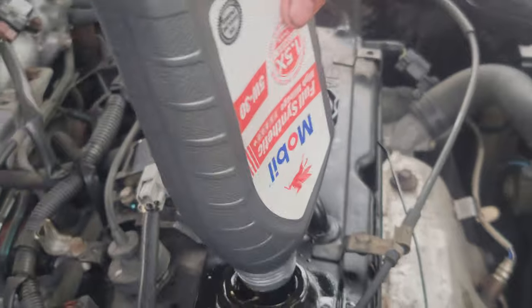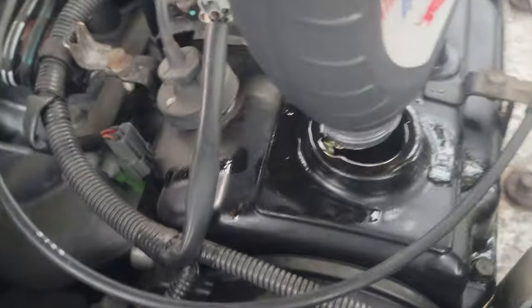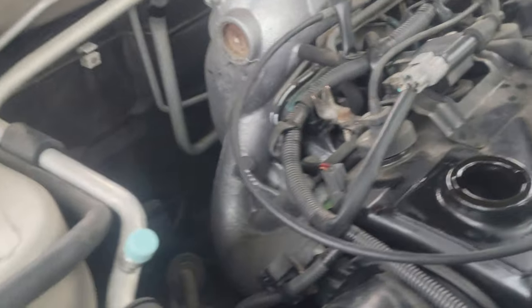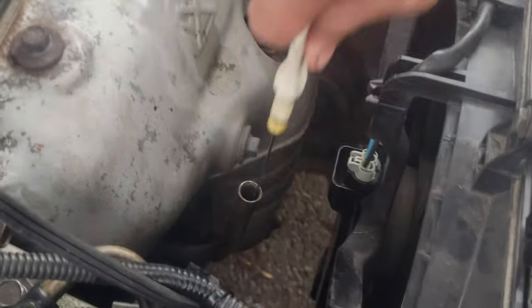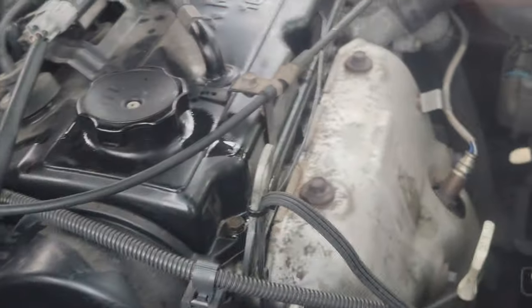And guys, it's windy right now, and it's smoky and bumpy. Now let's check the gauge. Yeah, we put a bit too much oil in, so what I'm gonna do is drain a little bit of oil.